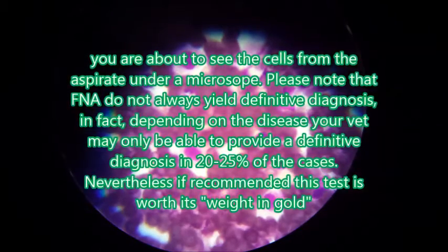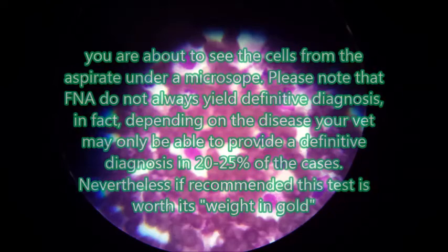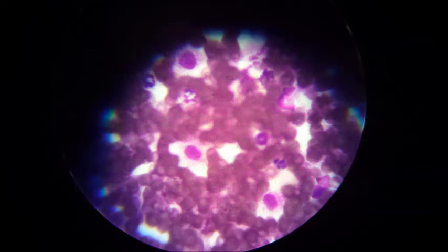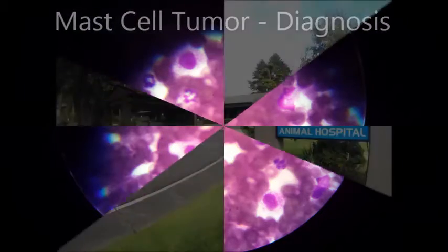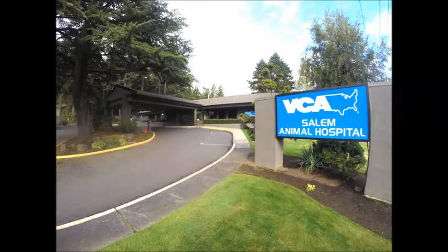These are the slides under the microscope at 400x. We have some blood in the background, we have neutrophils which are a normal type of white blood cell, and then we have a higher number than expected of mast cells. Those are the cells with a dark nucleus and small little speckles. The diagnosis here is a mast cell tumor, and so this patient will need to go to surgery to have it removed.